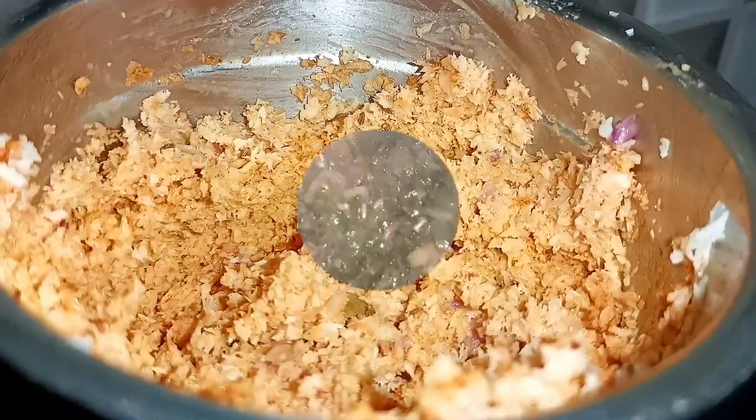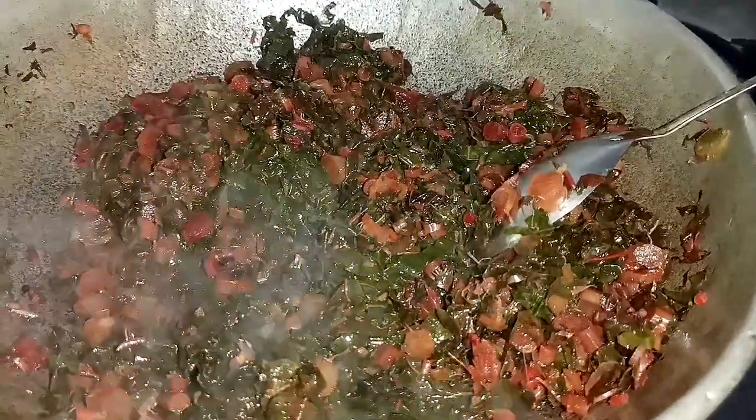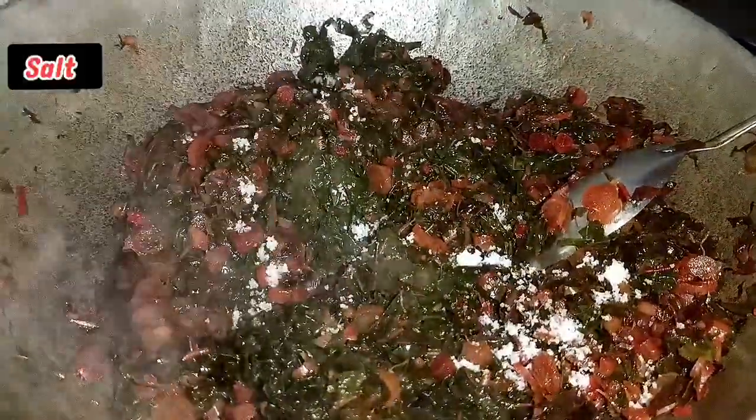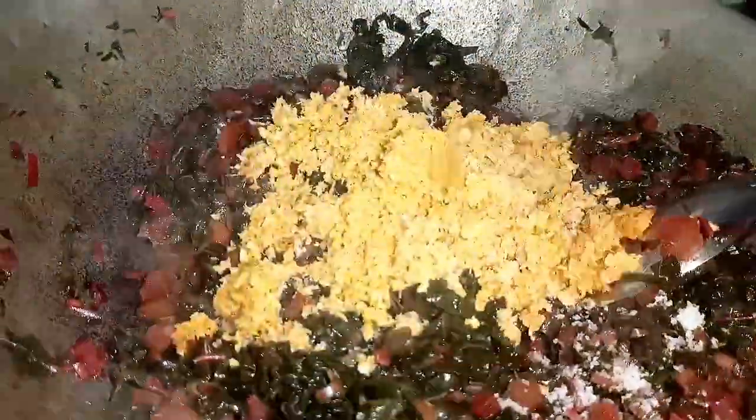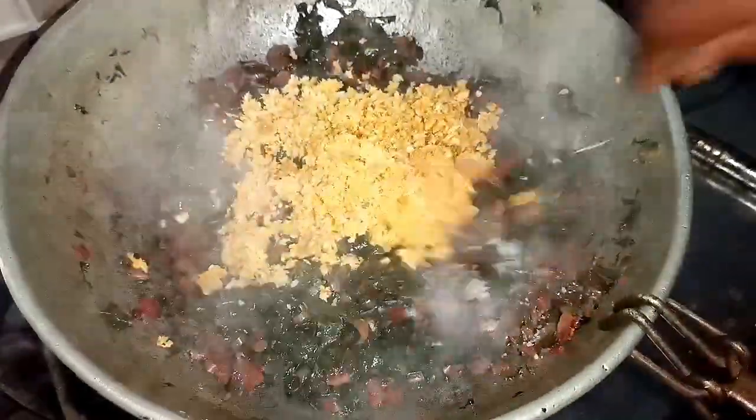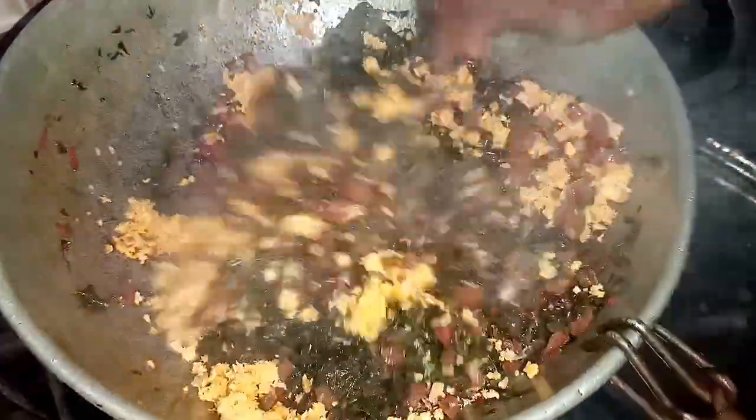Now we have to put the masala on the top. We will put it on the top and the top will be ready. Now we will add masala on the top and put it on the top and let it dry — 3 minutes of the rice.